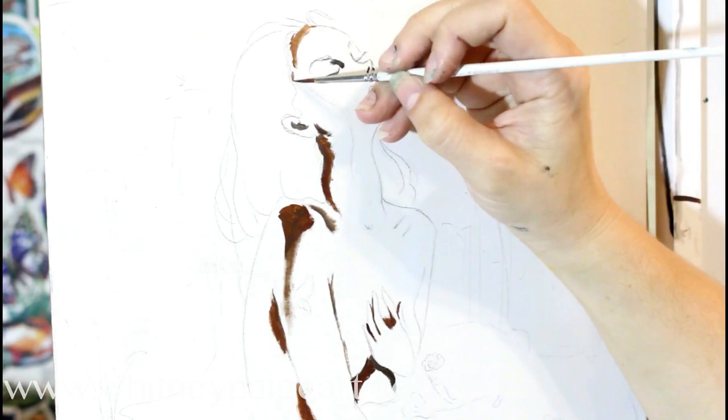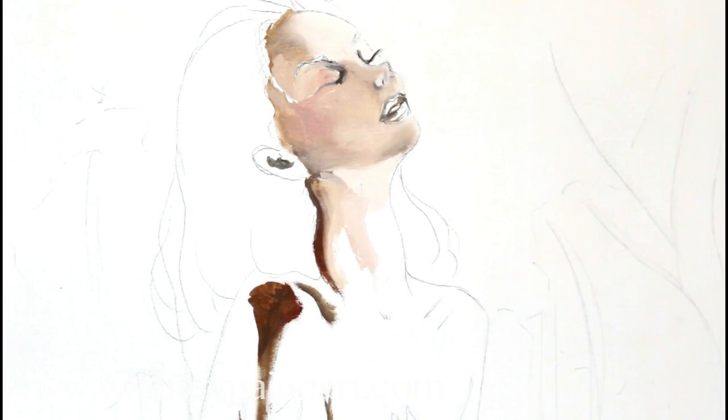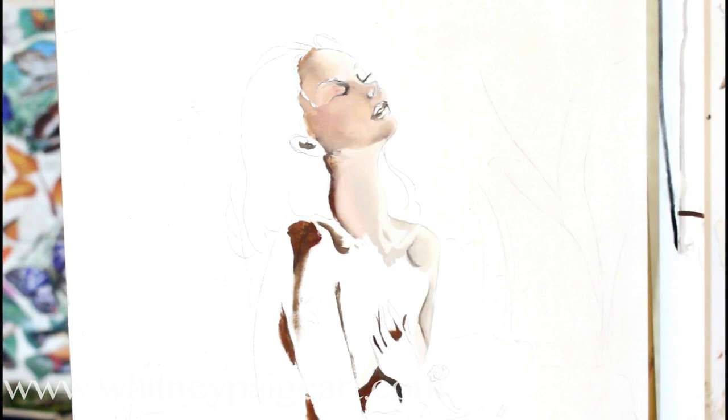Salutations everyone! I am so thrilled to be sharing with you my newest painting, Sanctum Aquarius. For those of you that have been following along on my channel, you'll recognize this as the painting of the sketch that we transferred from our sketchbook to the canvas.